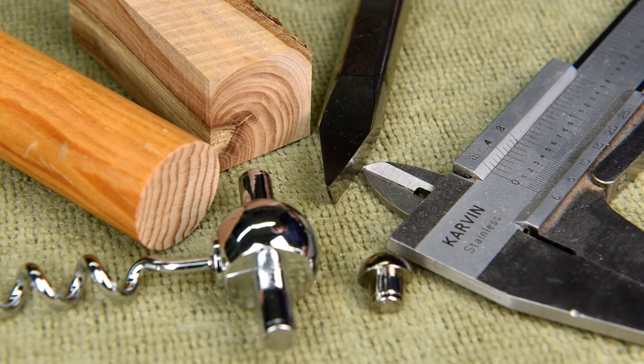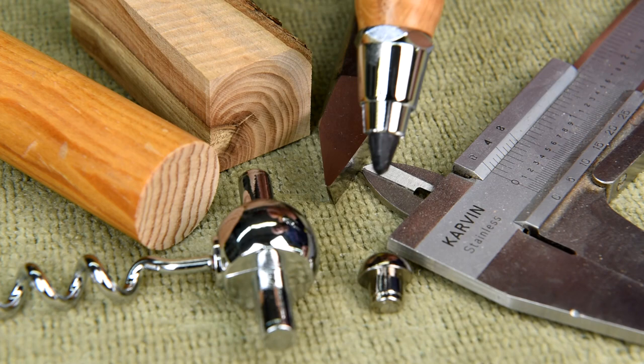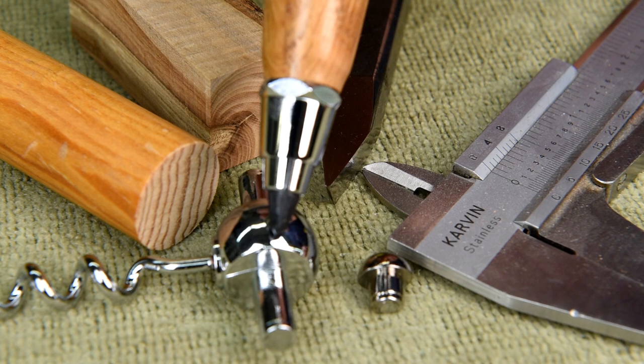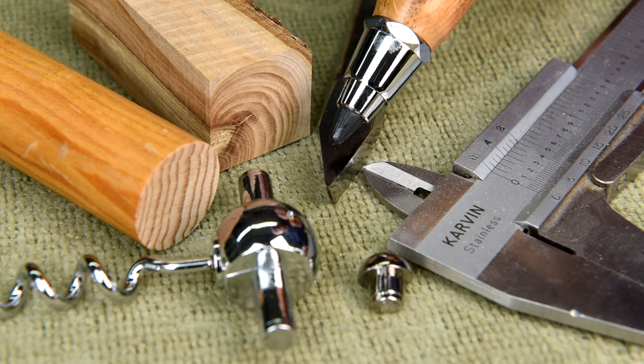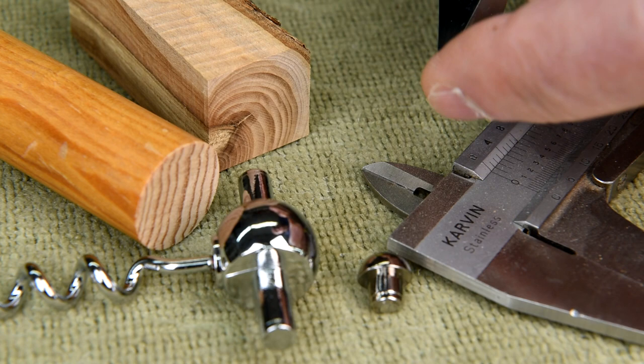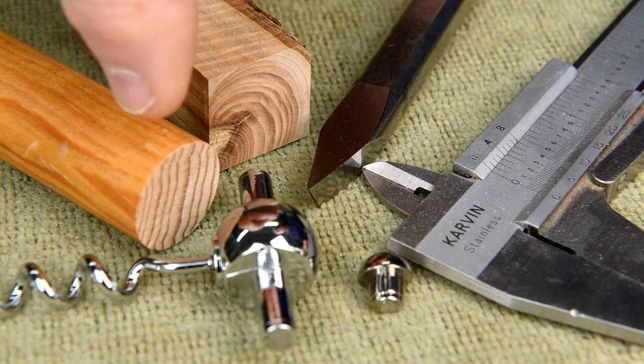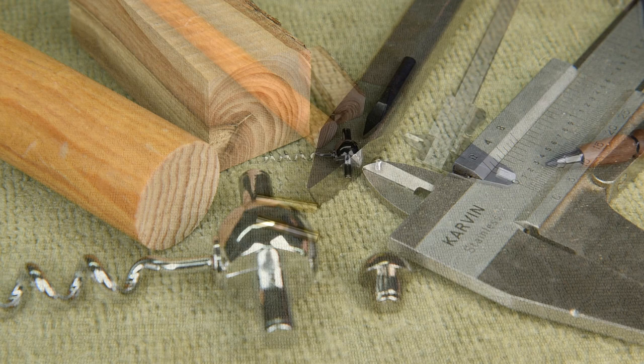My plan today is to make those bushings I was talking about in video number one. I'm going to use this broom handle — it's pretty hard and it's already round. I've got to measure precisely what size the small bushing and the large bushing have to be. This is a scraper out of my spindle duplicator and the end is extremely sharp. I'm going to use that to turn this down to the right size to accommodate these two pieces.